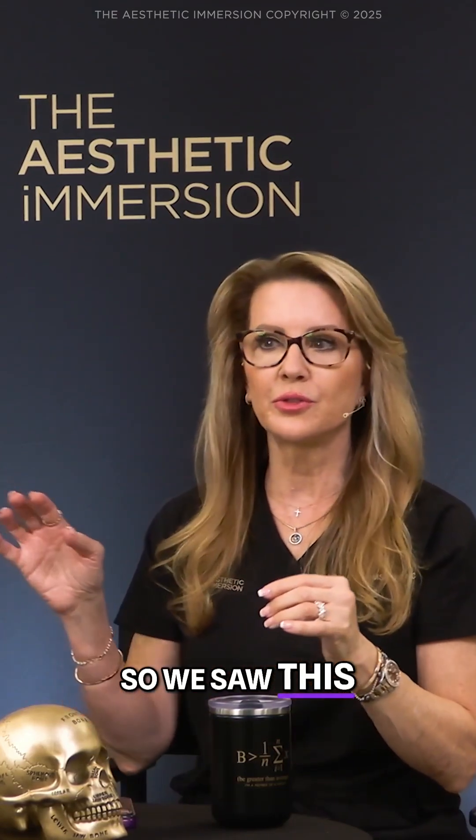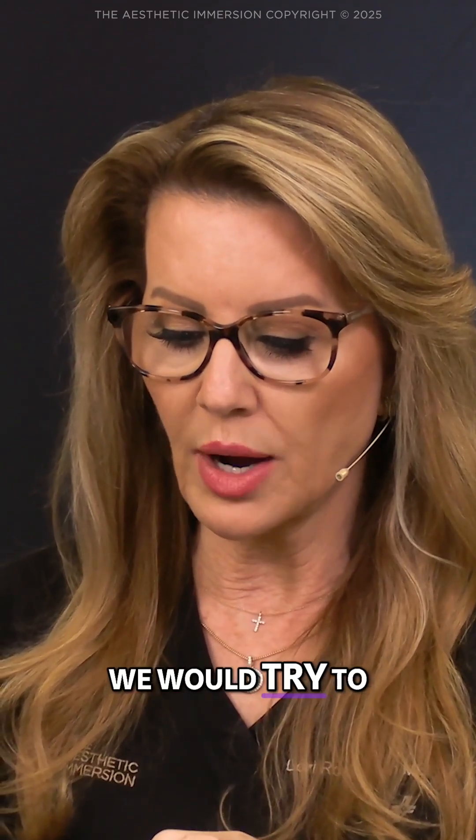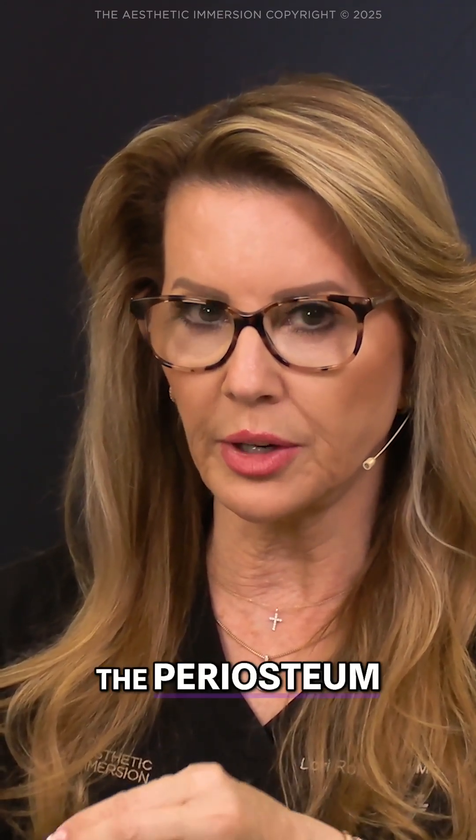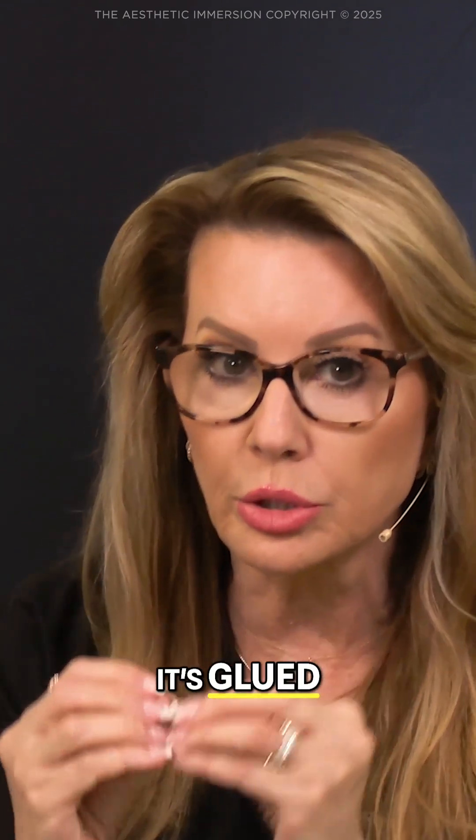We saw this so vividly when we did cadaver courses, and we would try to take the temporalis off the periosteum. We literally had to get a scalpel and scrape it off. It's glued.